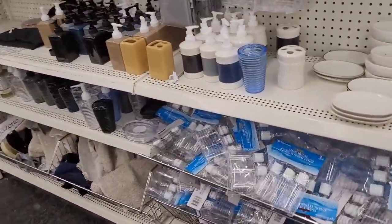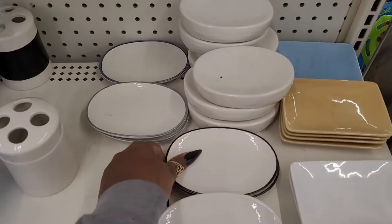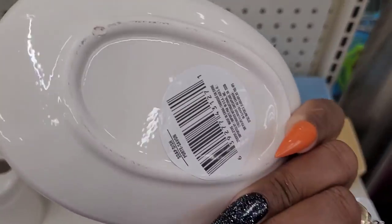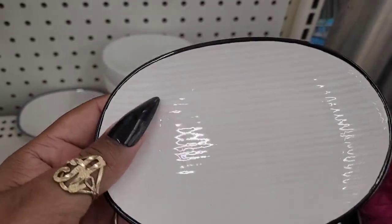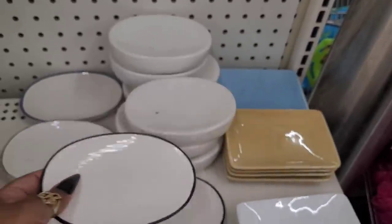All right, let's see what's new over here in the bathroom section. These look to be new - I hadn't seen these before. Y'all see this? It has black trim, it's cream color, it has like these little lines on it, that's pretty.